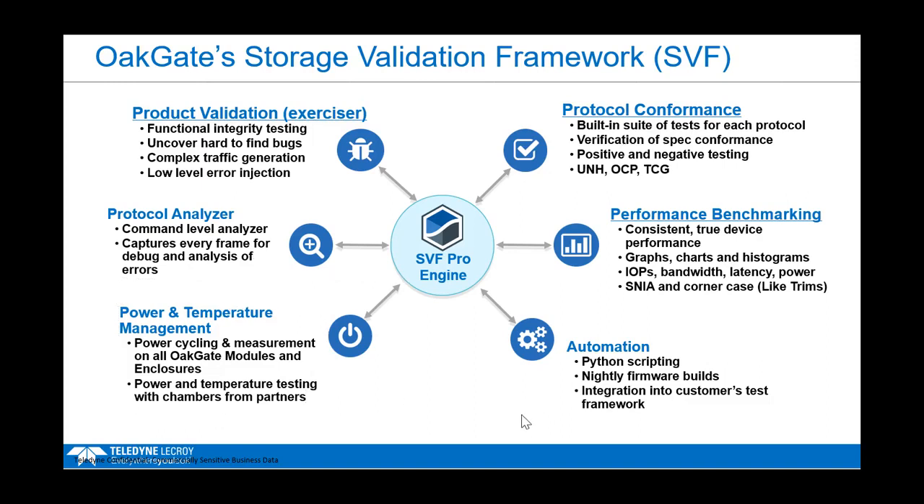For temperature testing, we ship a range of ovens allowing you to test your drive under different temperature corner cases. And for automation, we have a built-in scripting tool — with a dedicated class available — and a Python SDK that lets you set up a Python framework to run tests automatically, such as nightly firmware build testing. Everything you can do in the GUI can also be done in the Python SDK.